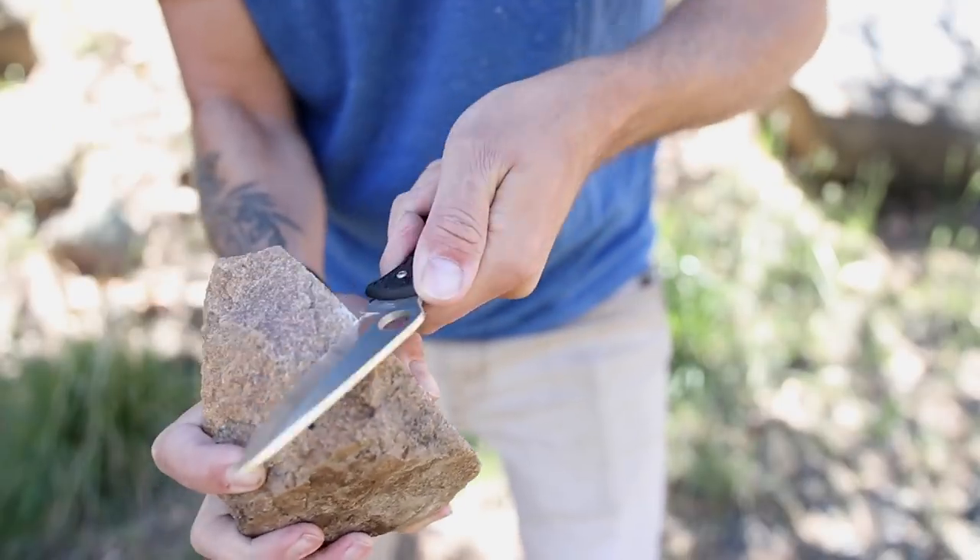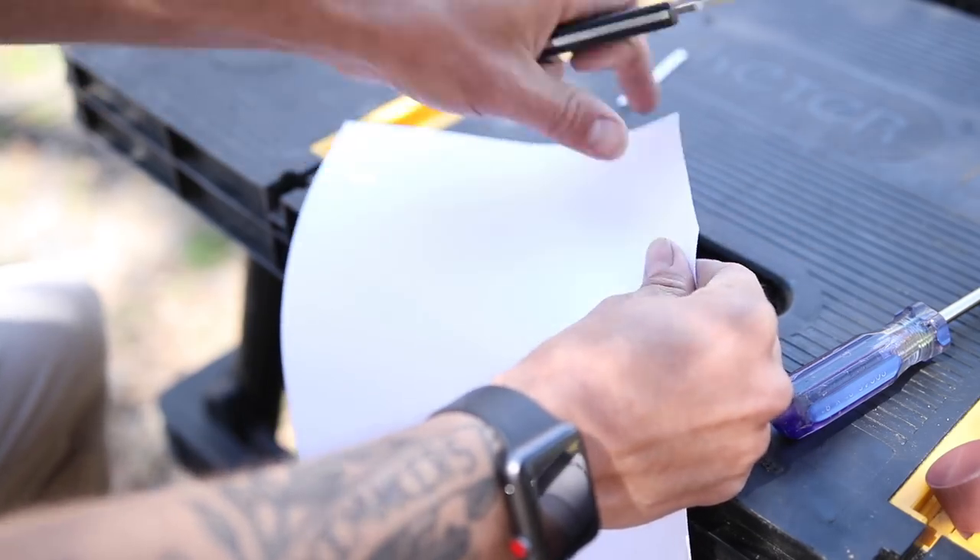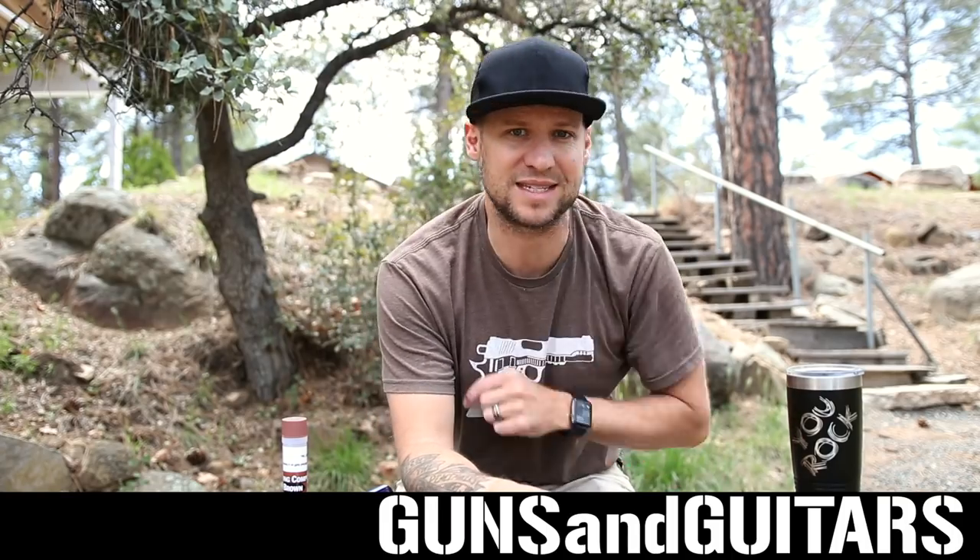So if you want to see how I take an extremely dull, blunted serrated edge back to factory sharp, stick around. This is Guns N' Guitars. Let's get started.